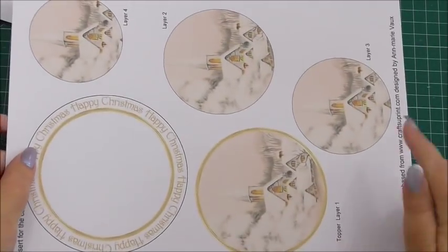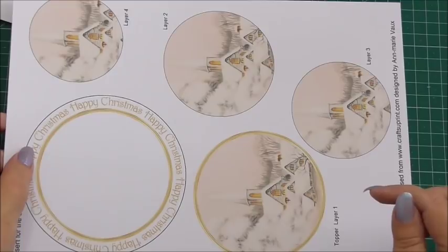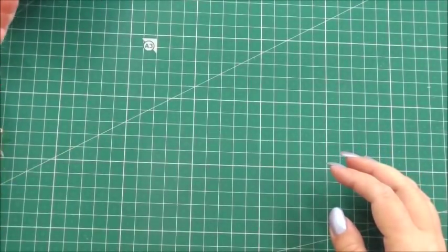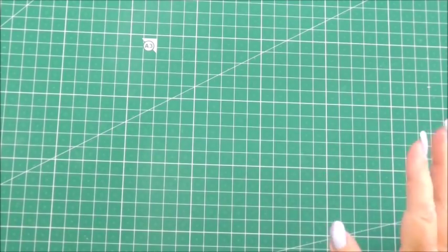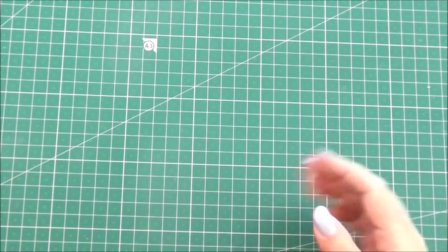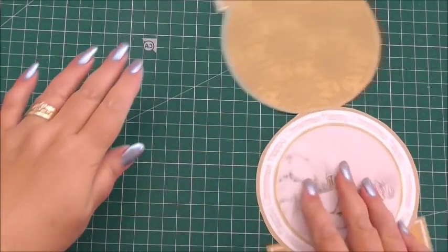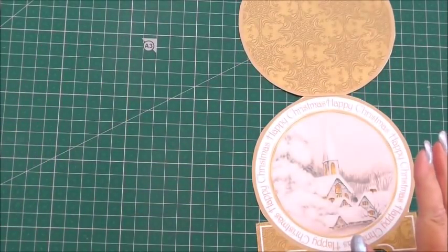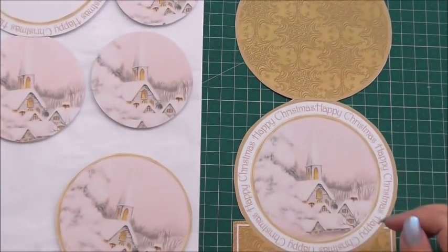Everything is labelled on the sheets so that you'll know which layer is which, and then it's just the case of cutting everything out. I've gone ahead and cut out the items that we're going to create. Now we're actually going to create the card and not the envelope, just to give you an idea of how to put it all together.